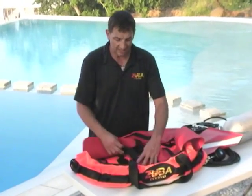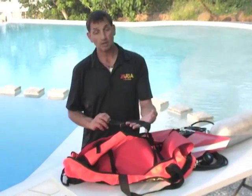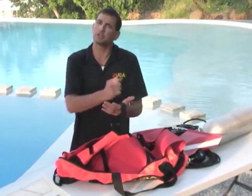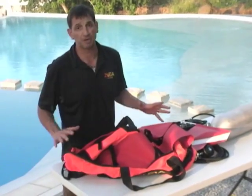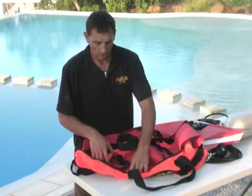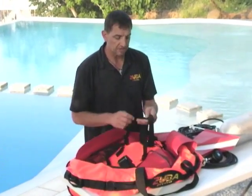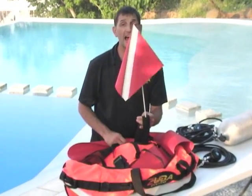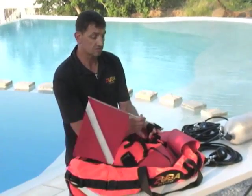Inside there are actual tank straps that the tank attaches to — Velcro, tank in. We don't need cam buckles like you do on a BC because this will all be zipped up and protected, so this is ample to hold it. You'll also notice that one of the straps has got the flagpole holder, which will actually hold the flag in a vertical position.